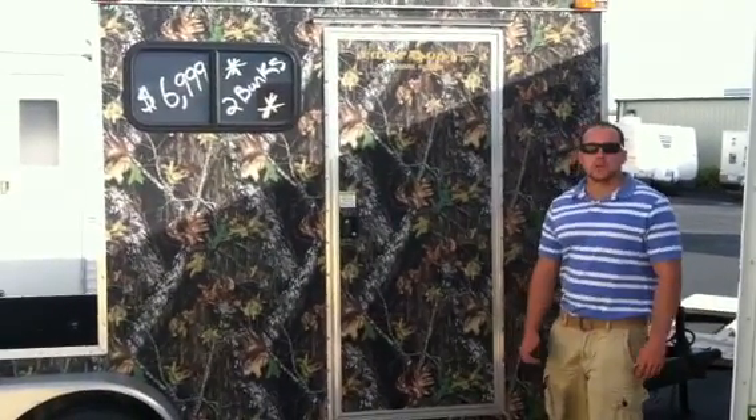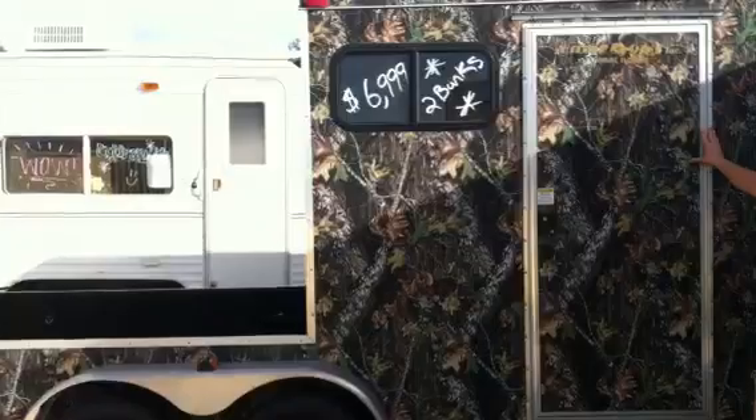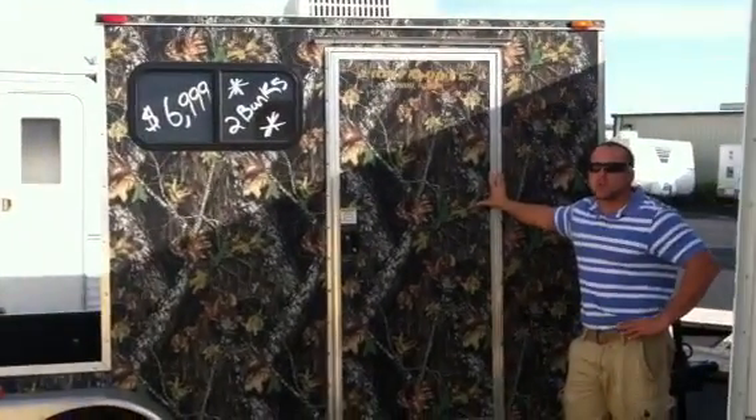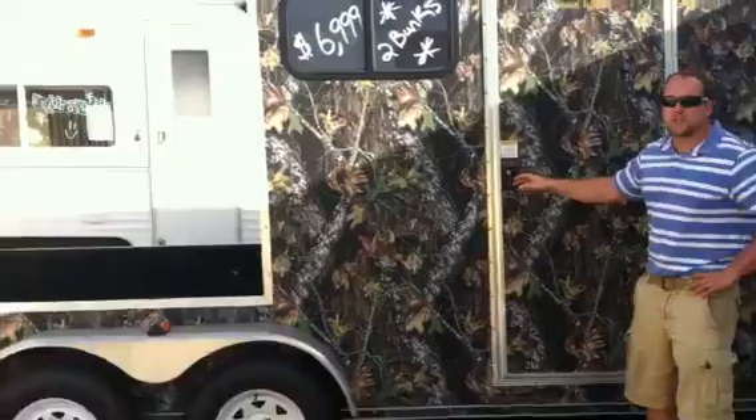Thank you for viewing Sun Camper Liquidators. Today we have a hunting cabin, perfect for a lightweight trailer. It's 20 foot long, dual axle, so really light on the tongue weight.